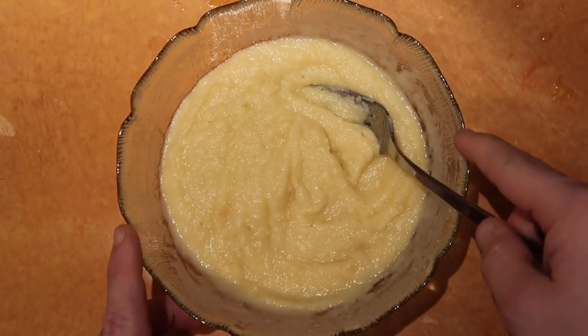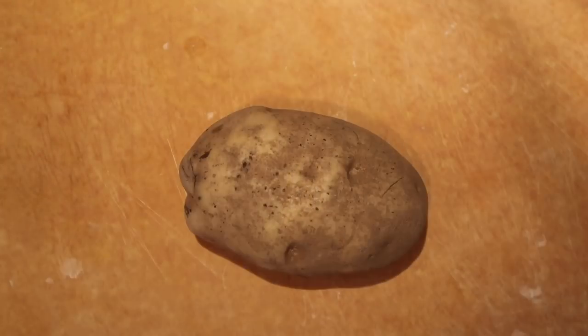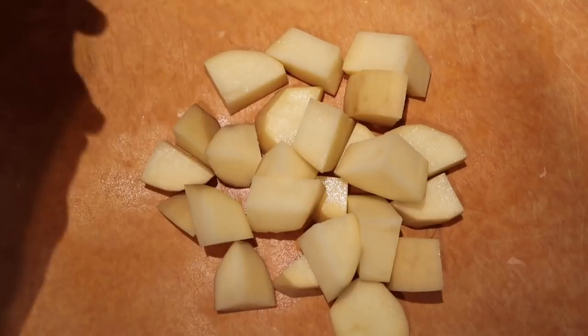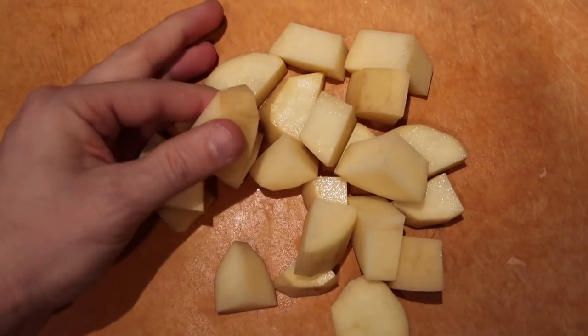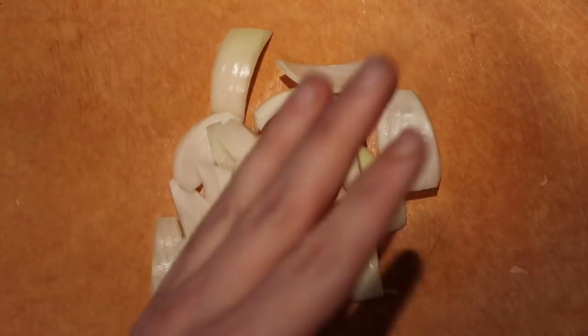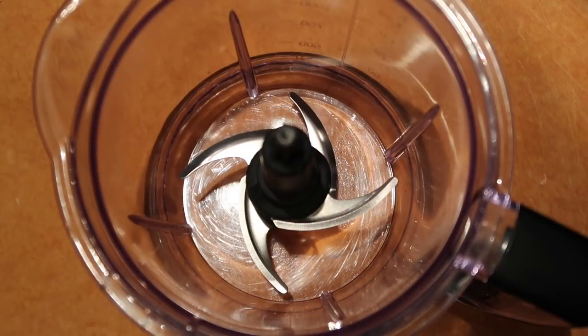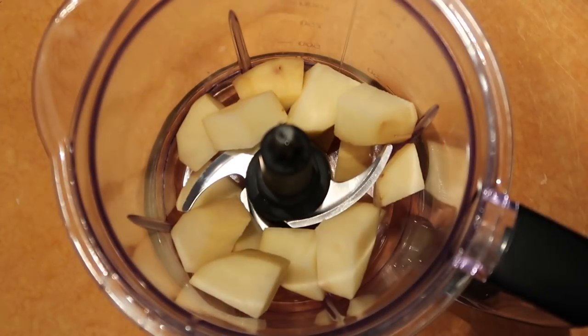Let this sit for five minutes while we prepare our potatoes and onion. Take one Idaho russet potato, peel it and chop it into chunks. Then take one medium yellow onion, halve it, and coarsely chop it up. Now add our chopped potatoes and onion to a food processor bowl or blender.